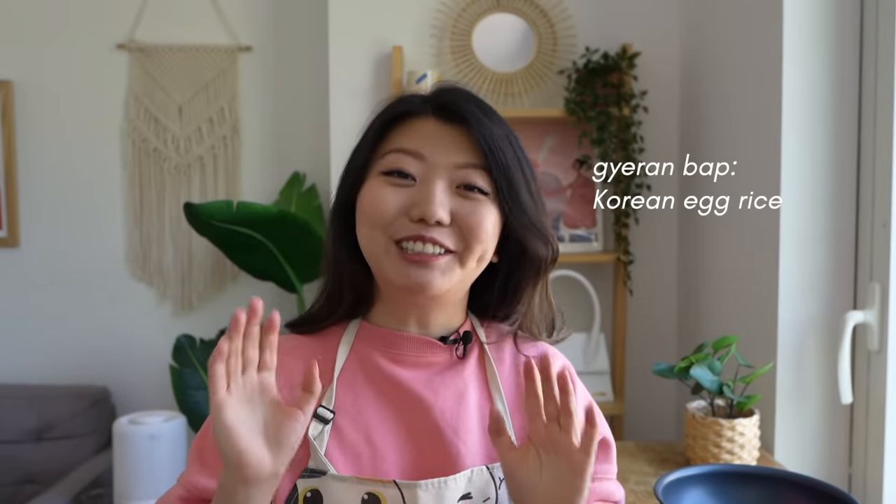So for breakfast, we're making a Korean comfort food called keranbap. It is egg rice — it literally translates to egg rice. It includes a lot of ingredients that you may already have in your fridge or your pantry. Everyone has different ways to make this, but here's mine. Let's get started!